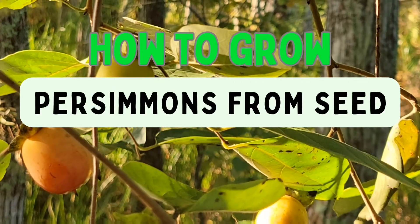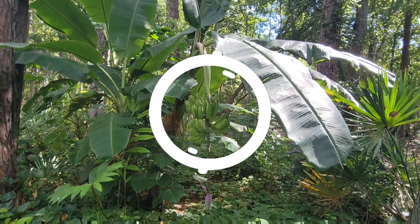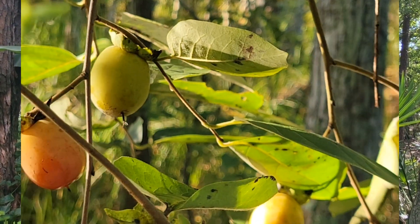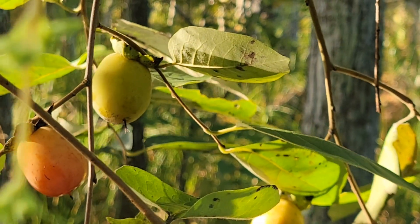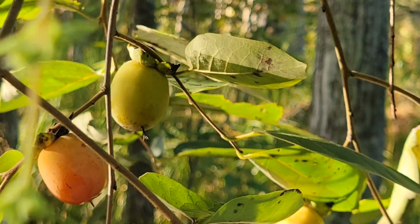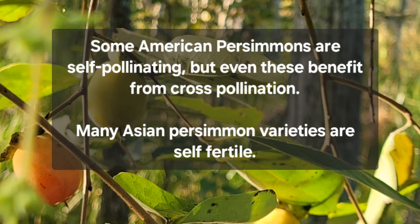Growing persimmons from seed. These are some of the beautiful persimmons growing in our neighborhood, and today I'm going to show you how to grow persimmons from seed. You want to make sure that when you grow persimmons you grow several of them, because only the female persimmon trees provide fruit.